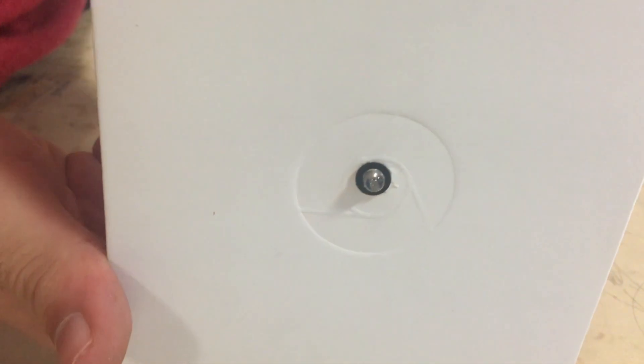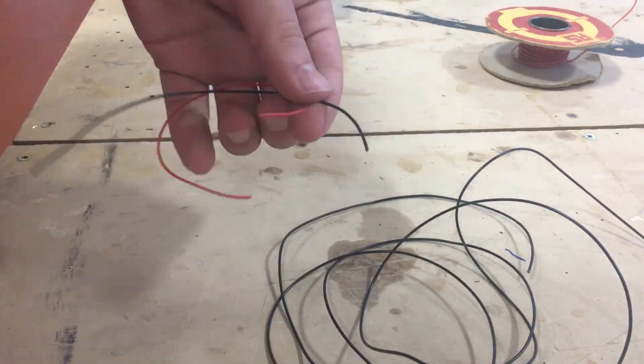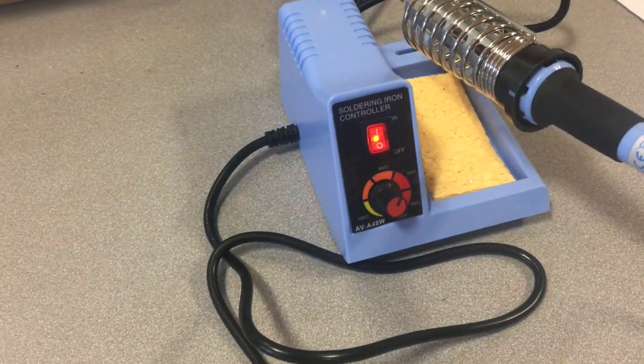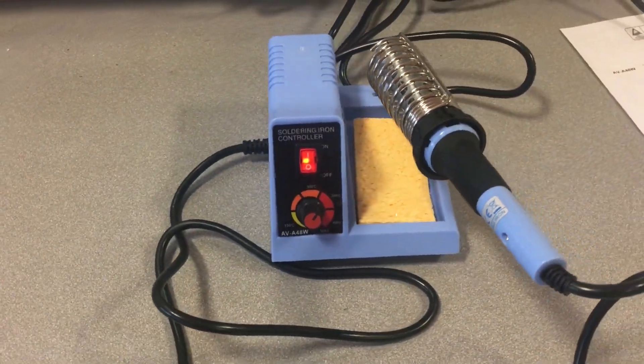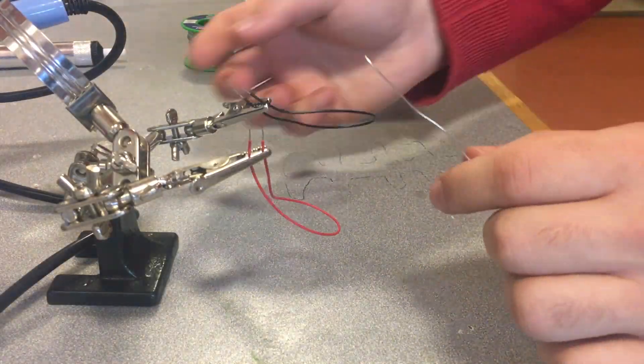After placing the holder and the LED in place, it was time to attach a couple of small wires to the LED. I fired up the soldering iron, pre-tinned the wires, and soldered them onto the LED pins.